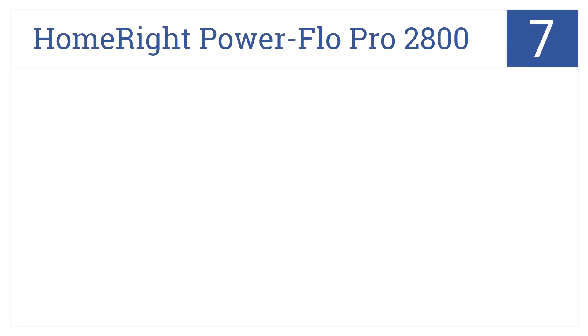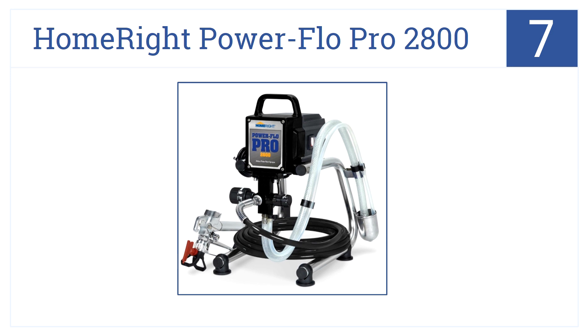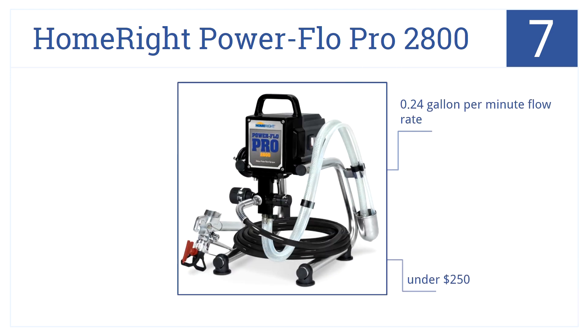At number 7, the HomeRight PowerFlow Pro 2800 is an affordable airless paint sprayer. It has a half-horsepower 2800 PSI motor that sits on a floor stand. It has a 0.24-gallon-per-minute flow rate and costs less than $250, but it doesn't handle thicker paints well.